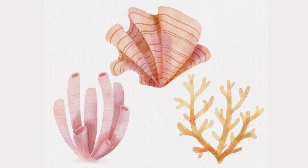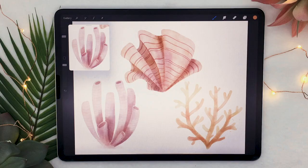Hello wonderful people, it is Genevieve and in this video we're going to draw three different types of watercolor corals in Procreate. So open up the app, create a new canvas and let's start drawing.